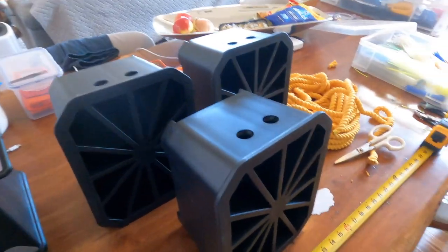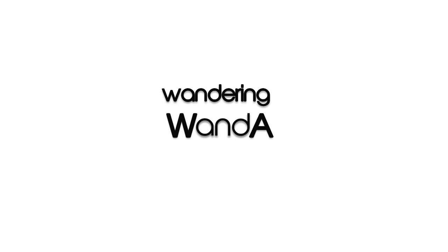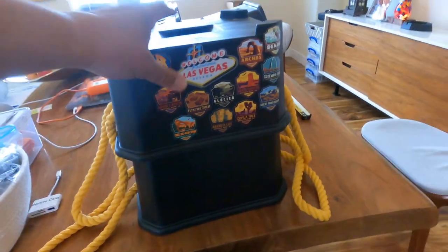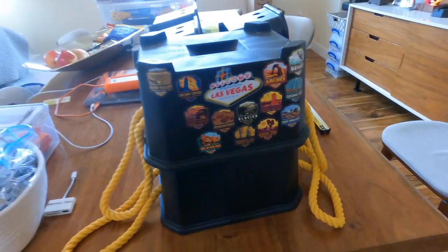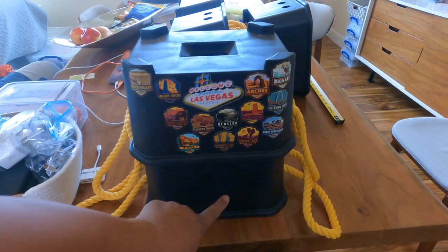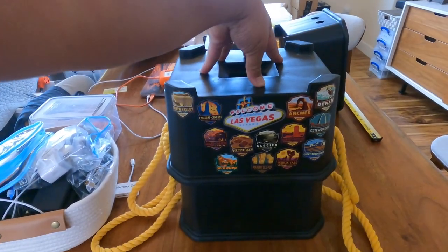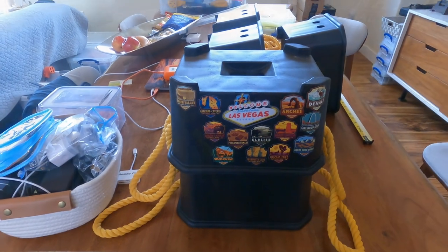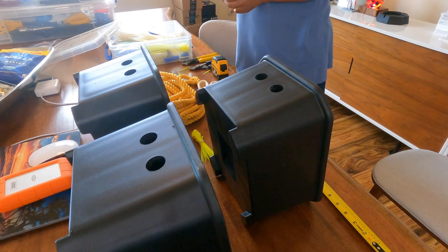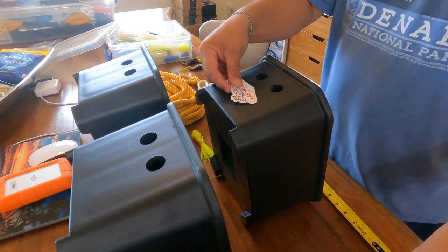Okay, just follow along as I do this. They do snap together to form one big taller block, but they give you a warning that if you do this it's only up to 6,000 pounds. What I've been doing is putting Las Vegas stickers on them so I know they're mine.